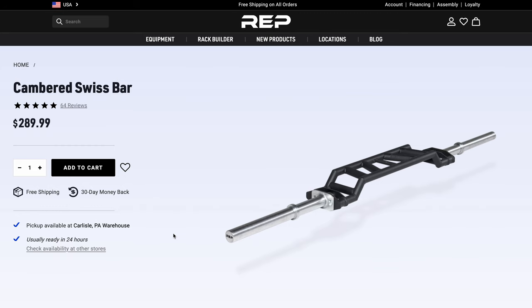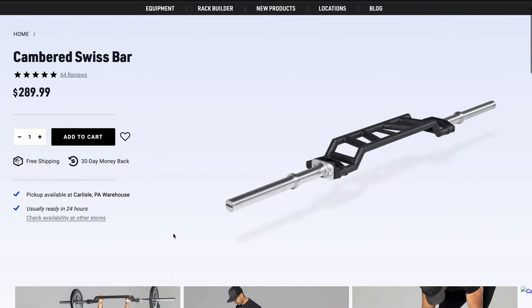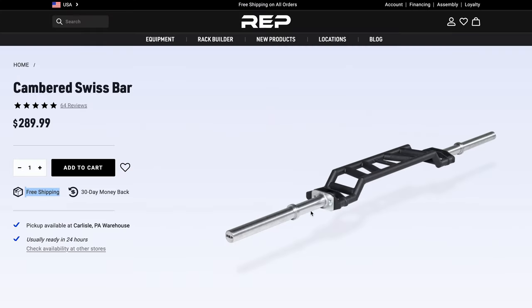This is the Cambered Swiss Bar by Rep Fitness, and I think this is one of the more innovative products that a lot of companies have been coming out with recently. This is not unique to Rep — a ton of companies are coming out with this — but this is the Rep option. One cool thing to note is that Rep has free shipping. The sleeves likely come off and pack tighter into a smaller, more compact box, making the real shipping cost cheaper for Rep and making your product cheaper. If they didn't do that, this could be a $350-plus product based off my guesses.